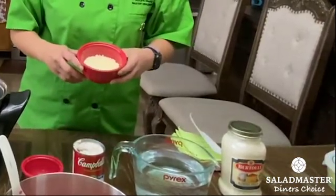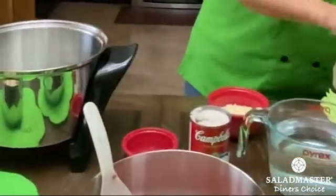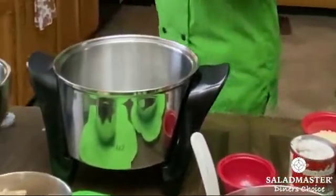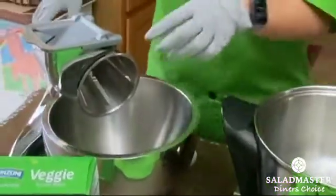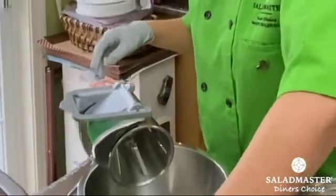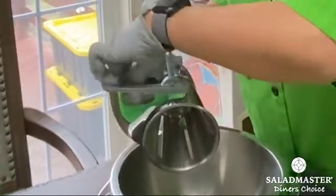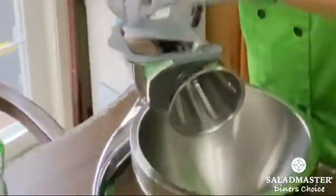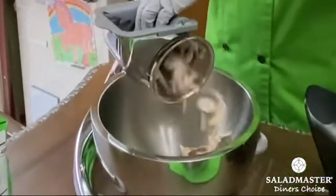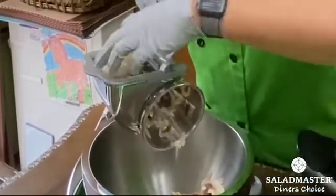First I'm going to cut our mushrooms using our number four cone, which is the slicer. This is your hopper, so you can put everything — whatever you can fit — and push it. See how fast and quick it is to cut your mushrooms!